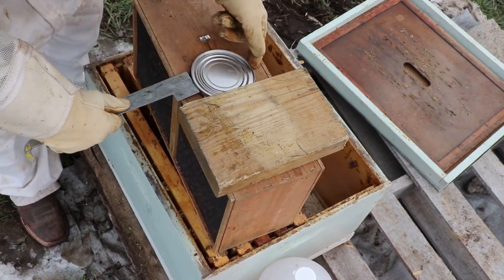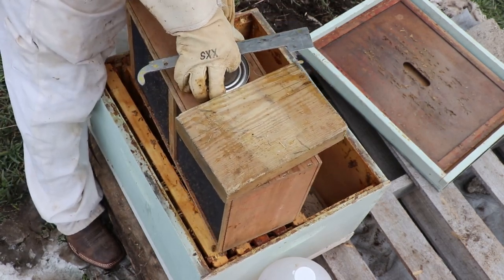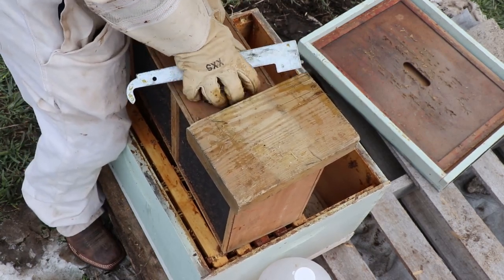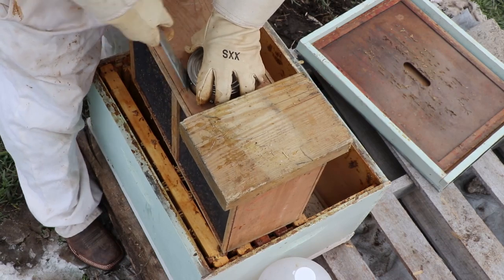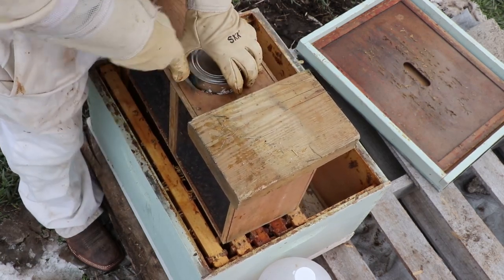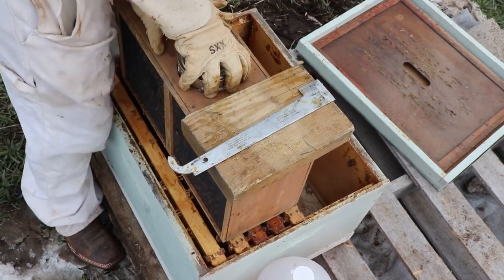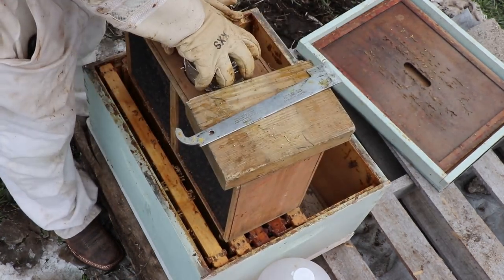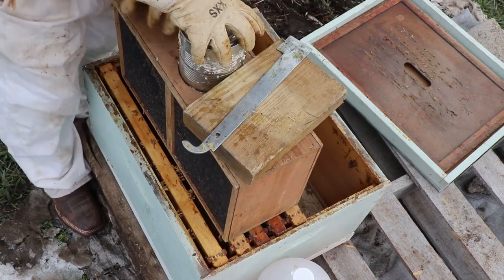So they all bounce to the bottom. I pry this up — it is empty. It's pretty sticky. These bees have made this really sticky. That's tough. Okay, I'm going to do more bounces down. Almost out. And I'm going to cover.